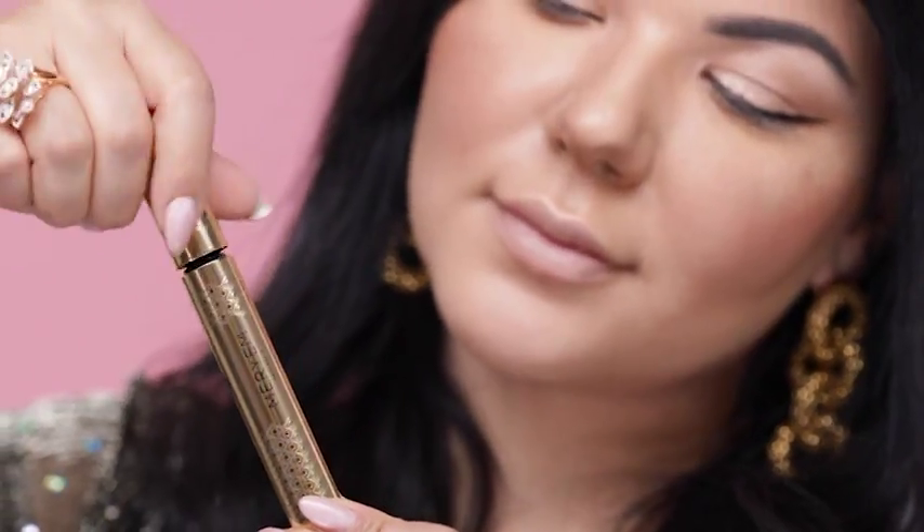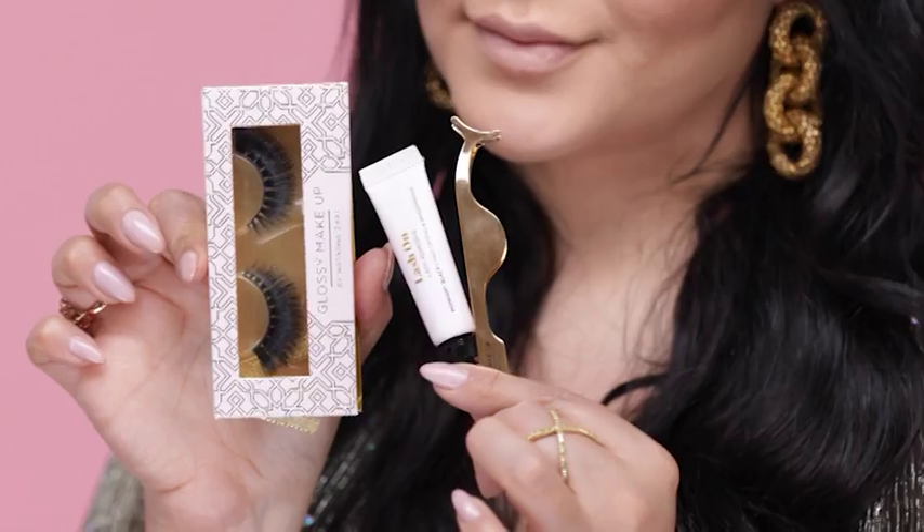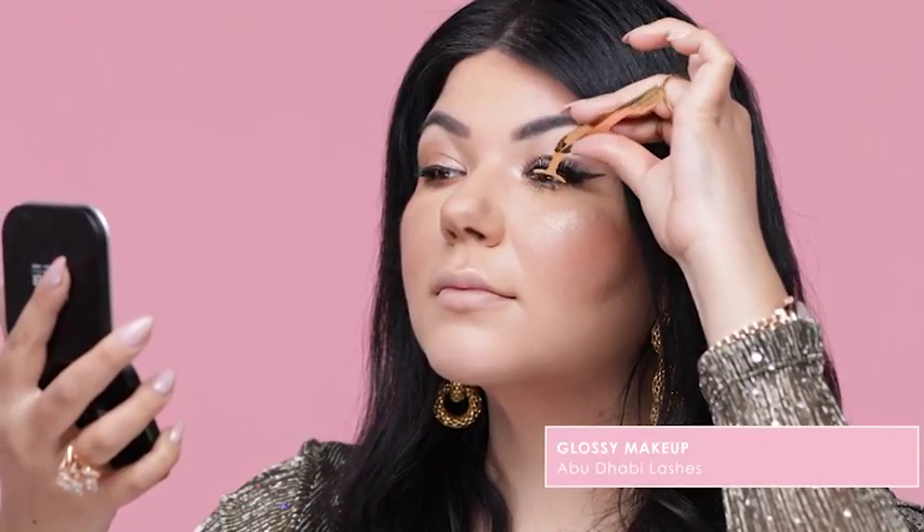To accentuate my lashes and make them really full and voluminous, I'm going to use the Merriam Cosmetics Mascara. And now I'm going to use my absolute favourite Glossy Makeup Lashes in the style Abu Dhabi.